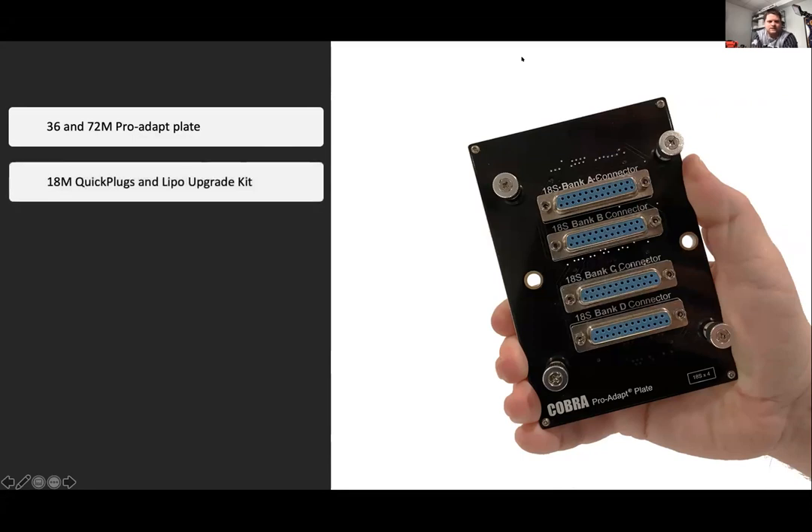The 18M has a quick plug upgrade but also has the lipo upgrade. If you're stuck with nine-volt batteries and you want extra juice or longer runtime, we have the ability to upgrade the module to the lipo rechargeable kit — and it's something you can do at home.